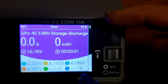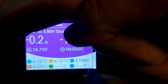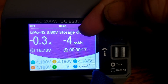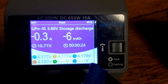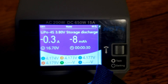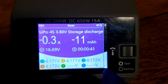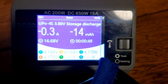We've gone into a storage discharge mode. You can see it's pulling minus 0.3 amps, so it's burning off power, and we can see it's slowly going down — it's pulled out four or five milliamp hours already and the voltage is very slowly dropping. Over the next little while this charger is going to continue pulling power out of the battery and take it down to 3.8 volts, and once it's there that battery will be at storage charge.